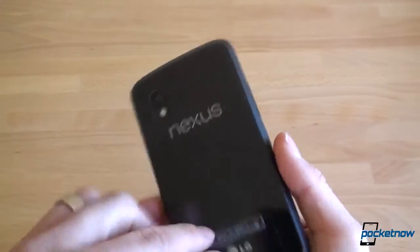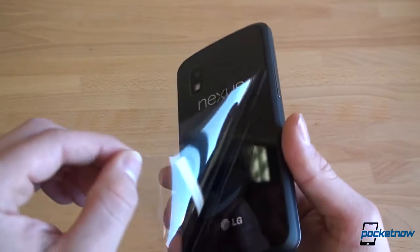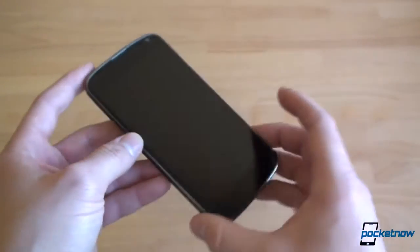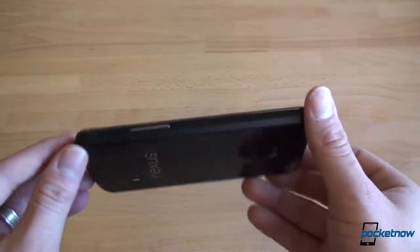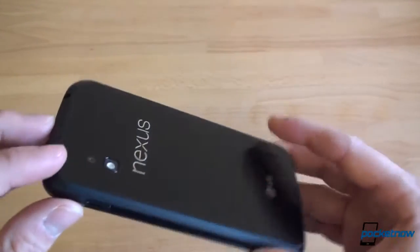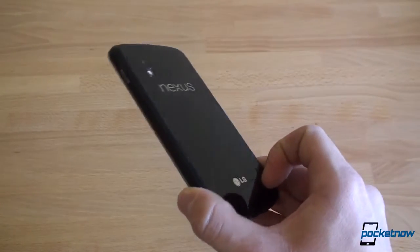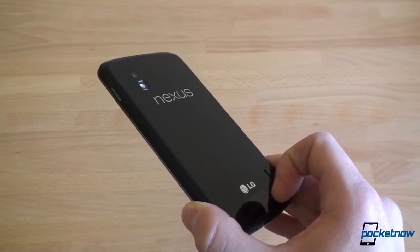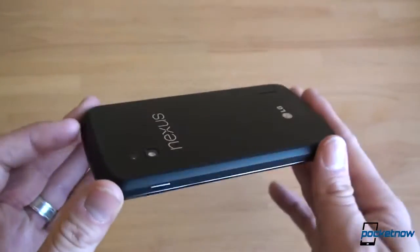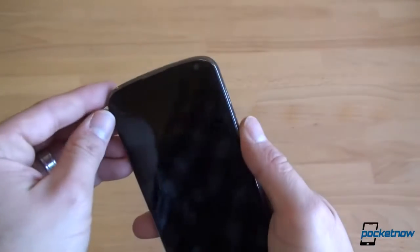So let's look around the device. So this is the Nexus 4 — it is a lot lighter than you think it would be. It's got a battery integrated, so you can't take that out. We've got glass on the front, glass on the back. And that's kind of a liability, because like with the iPhone 4 and 4S, when you drop it, you have a two times more likely chance of cracking something. But Google is selling a bumper for the Nexus 4. So let's do a first boot here.